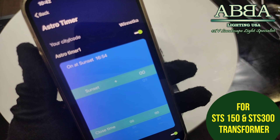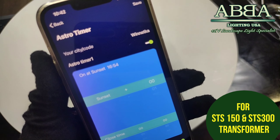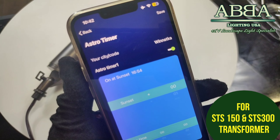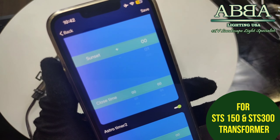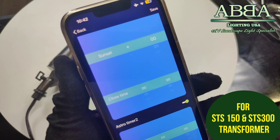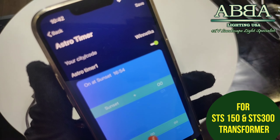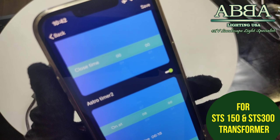The third mode is the timer. In timer mode, you can set the transformer to be on and off at any time, and multiple on and off cycles can be set. You add a timer — choose when you want the timer to be on, when to be off, and which days. Save it, then pick a second timer as well — when to be on, when to be off, and what days. Save and your timers will appear on your screen.